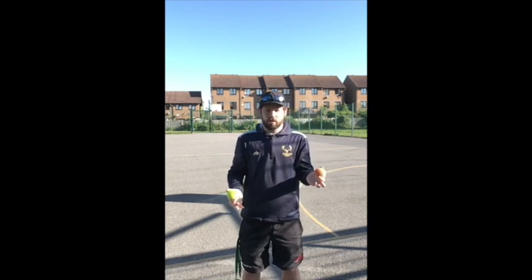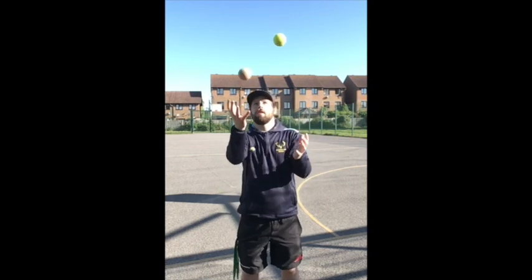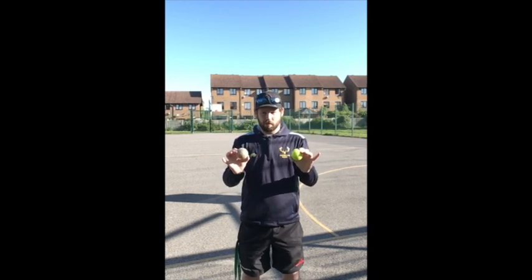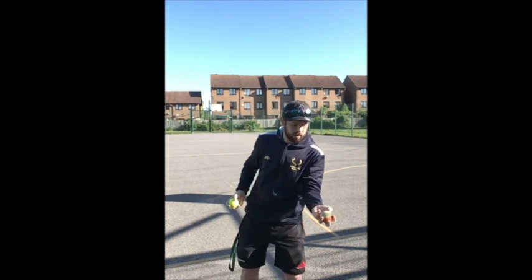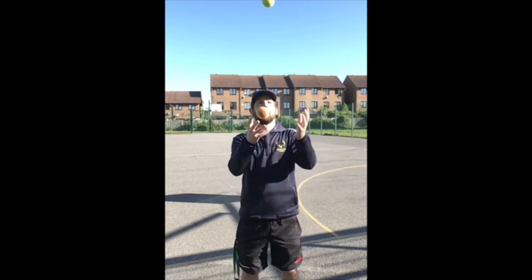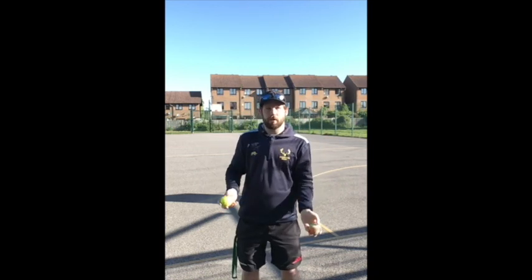We catch it before the other one starts to come down, and we catch both of them one after the other — not at the same time. So we're just going to practice that a few more times, throwing them up and swapping them over until we're comfortable with that.